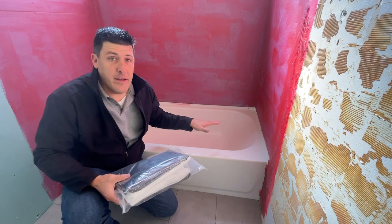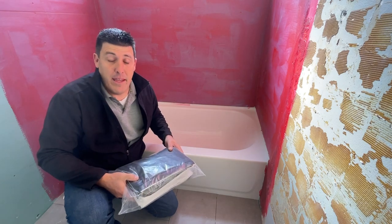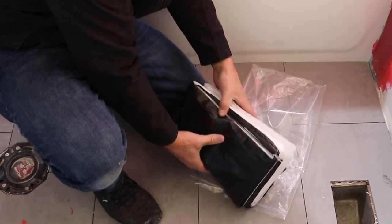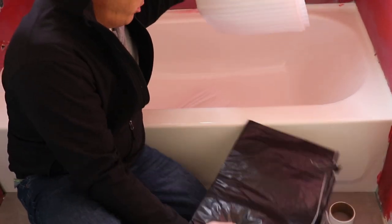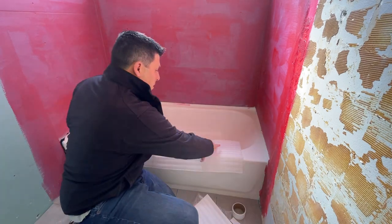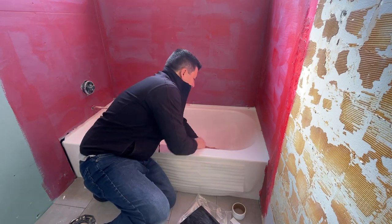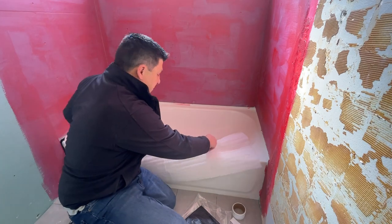Now that we've got the surface of the tub clean and wiped down, it's ready to start prepping the install. We're going to open the Tub Armor product and you're going to find two base layers. You should have tape, sticky dots, and your two base layers. One base layer sits over the edge of the tub, and the secondary base layer sits at the bottom of the tub. These will protect the surface as you're working in the tub to finish your surround.